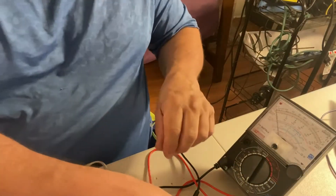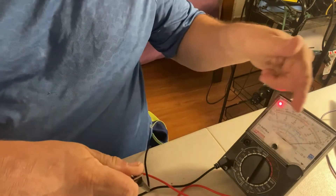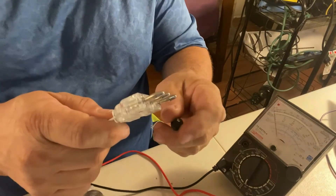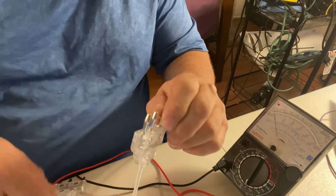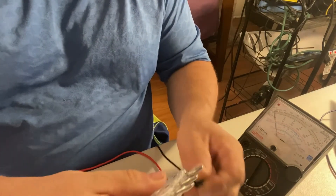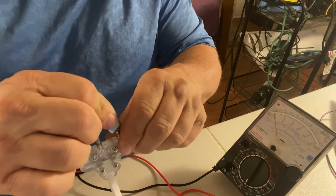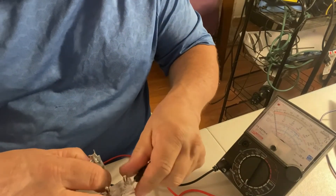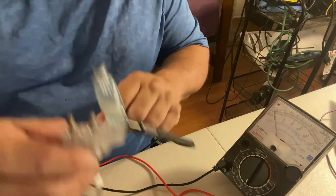Okay, so we have an ohmmeter set up here. We've got the leads, it's turned on, it's zeroed out. If I short the leads together, you'll see we have continuity — the light comes on and the meter's down. Now we have the cord. You can hold it with fingers, but then you have to waddle back and forth if you're trying to hold the other end, which is kind of hard. So use an alligator clip — I'm going to go on the C line on this. There we go, the alligator clip is now holding the lead on.